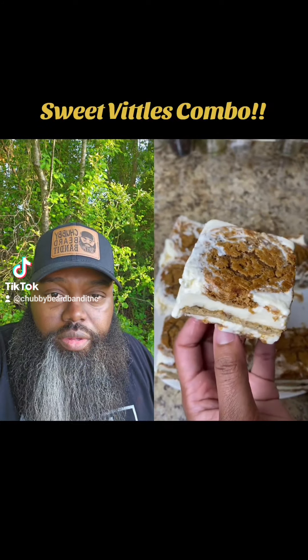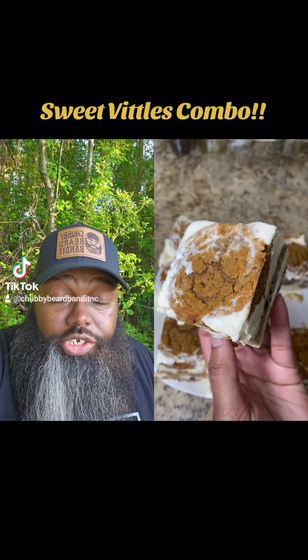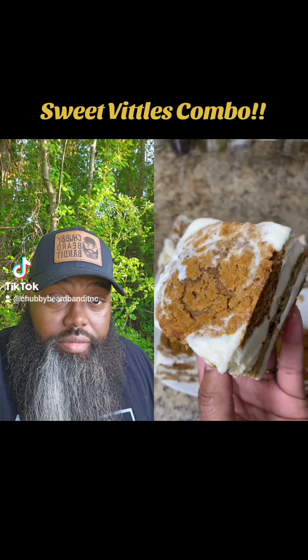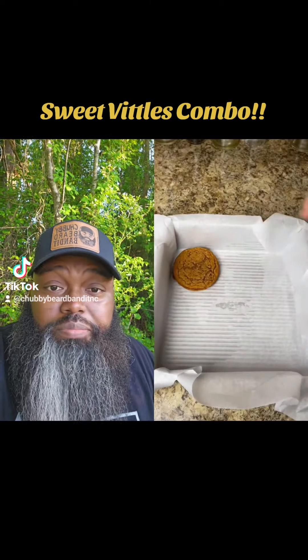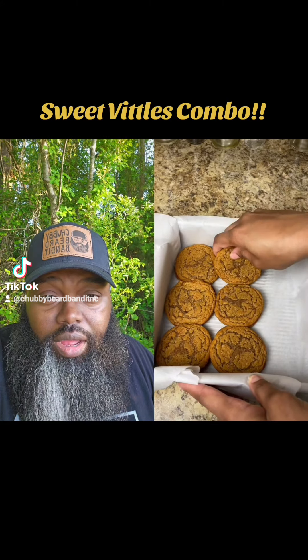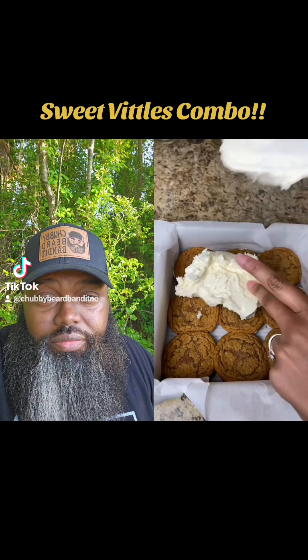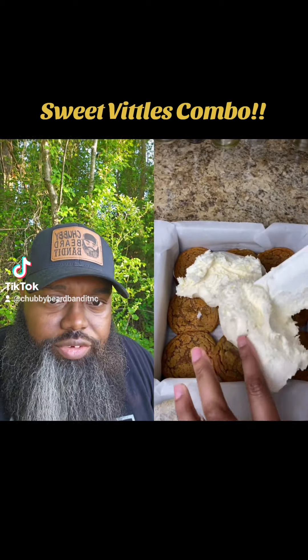What's going on — oatmeal cream pie and chocolate chip. I saw another creator on here make these and I had to try them. I started off with some oatmeal cream pie cookies — I got the smaller ones just to make more cuts — and I just put them in my pan and pressed them down like so.